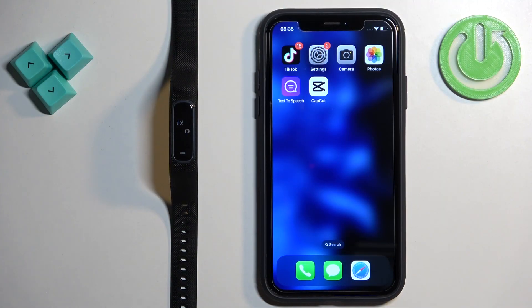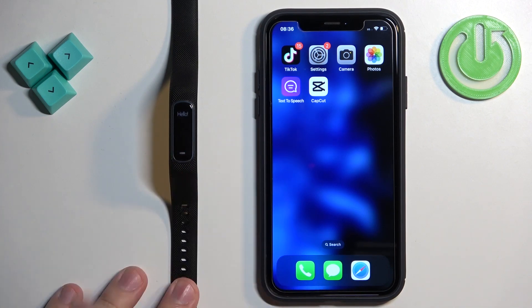The first thing you will need to do is turn on your smartband, and you can do it by plugging it into a charger. Once you plug it in, it should turn on automatically.